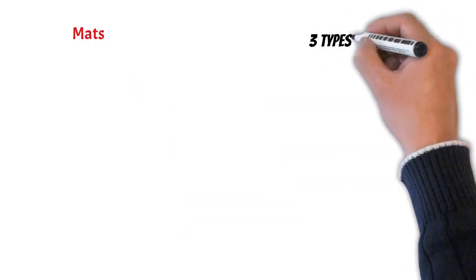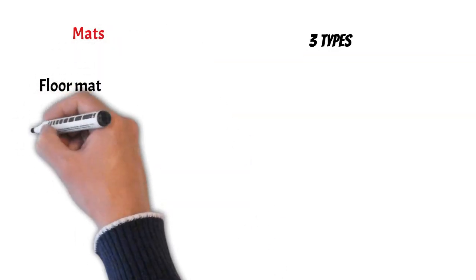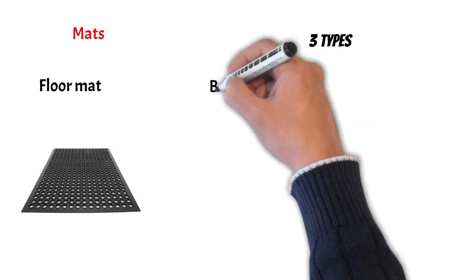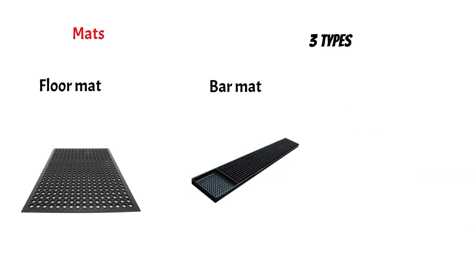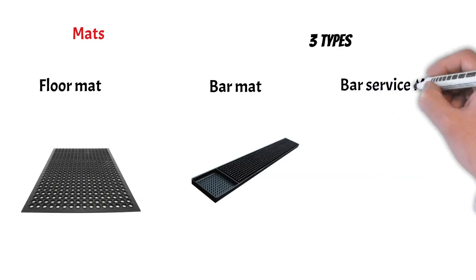Then we have mats. There are three types of mats used in the bar. The first is called the floor mat, which provides a non-slippery and comfortable flooring to work on. The second type is called the bar mat, over which bartenders mix their drinks — it catches all the spills. The last type of mat is called the bar service mat, over which the drinks are served.